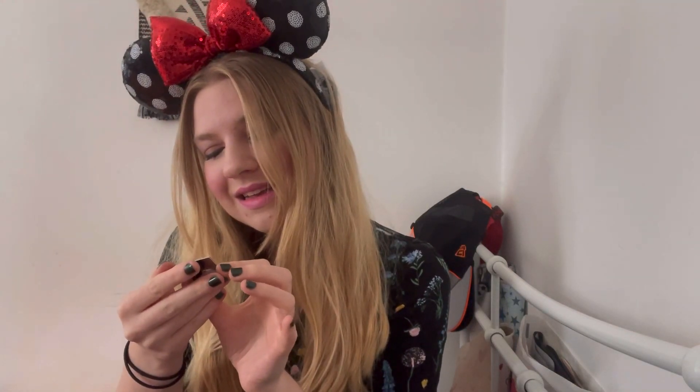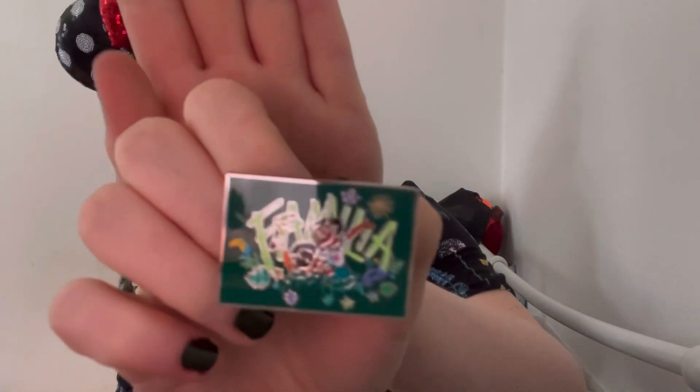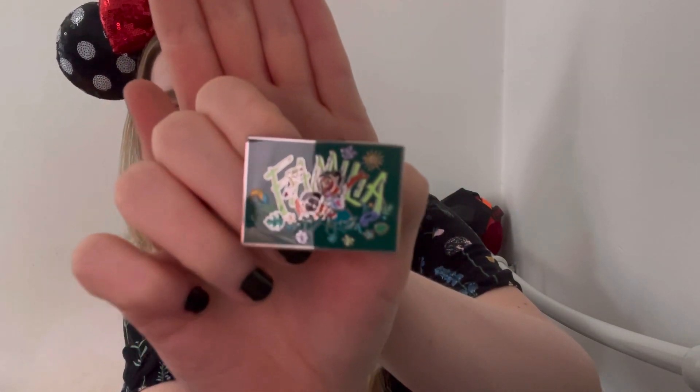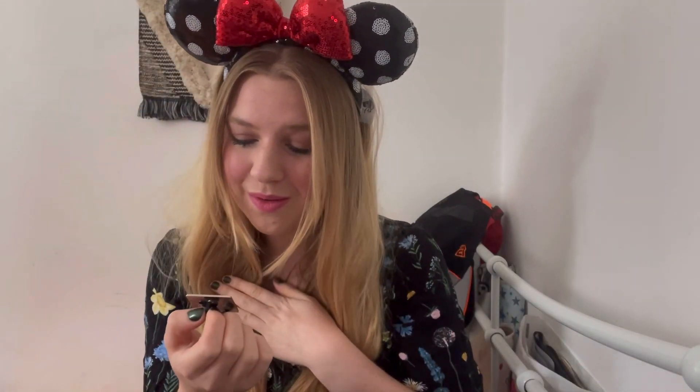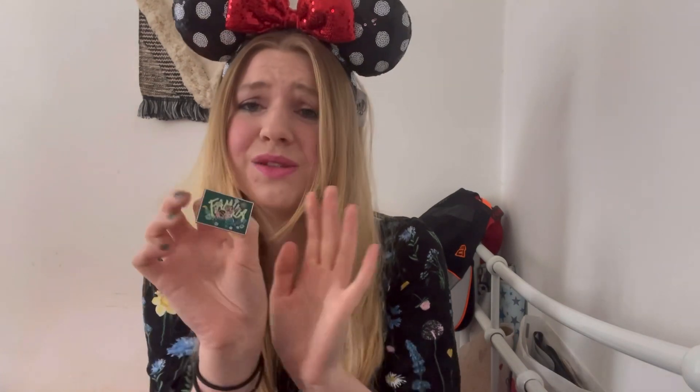Okay, last one — I'm sad this is coming to an end. Who's it gonna be? It's Mirabelle with Antonio and it says 'Familia.' That's so sweet! I love it. It's got the toucan birds, and I love that it's green — my favorite color. It's just so happy and positive, with a little sun. That's so sweet!